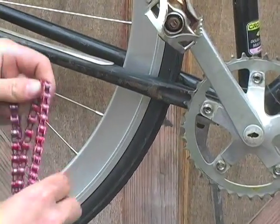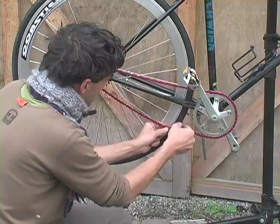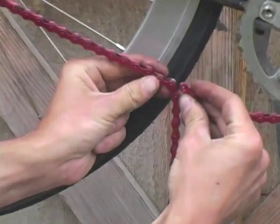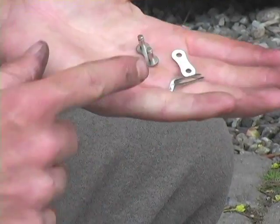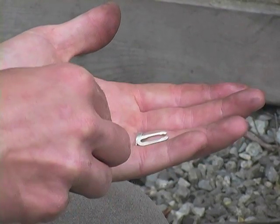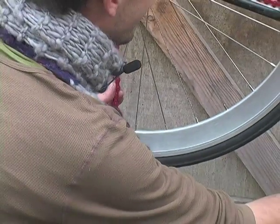That's why you need the chain tool. Drape it across, pull it tight, and start figuring out how much you're going to cut off. In the package you'll find a master link, which is how you connect your chain. It has three pieces: the link plates and a retaining clip that snaps in place behind it.